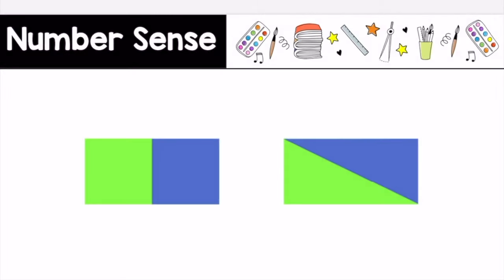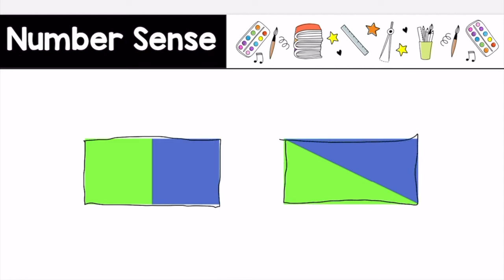I notice that these two pictures are the same because they are both rectangles. These rectangles are also the same size. I also notice that they are both partitioned into two equal parts. I notice they are different because they are partitioned into two equal parts in different ways.